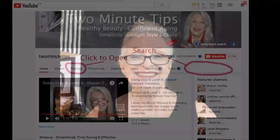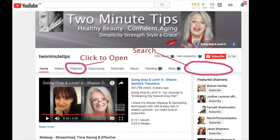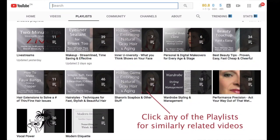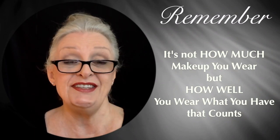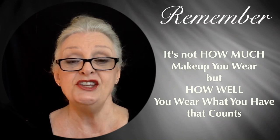If you want to subscribe to the channel, here's where you do it. Make sure you subscribe, and if you're looking for something specific, you can put it into the search bar — there's a red circle on your right-hand side — or go directly to the playlists where you'll find everything organized. Whether you're looking for makeovers or hair extensions, they're all in the same category, so it's very easy to find.